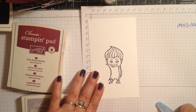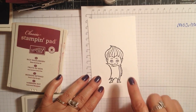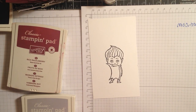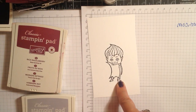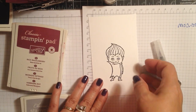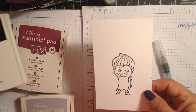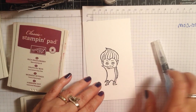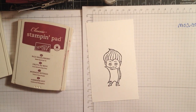Hi everyone, it's Lisa with inkandinspirations.com, welcome to another first cut video. I'm going to be doing some watercoloring for my 12 Weeks of Halloween, week 8 project. We're going to be coloring this little image from the Haunt Ya Later set — I think these little guys are so cute. I'm using an aqua painter and I stamped using our new archival ink, basic black archival ink, on the thick whisper white cardstock, and I let it dry really well before I ever add water to it.